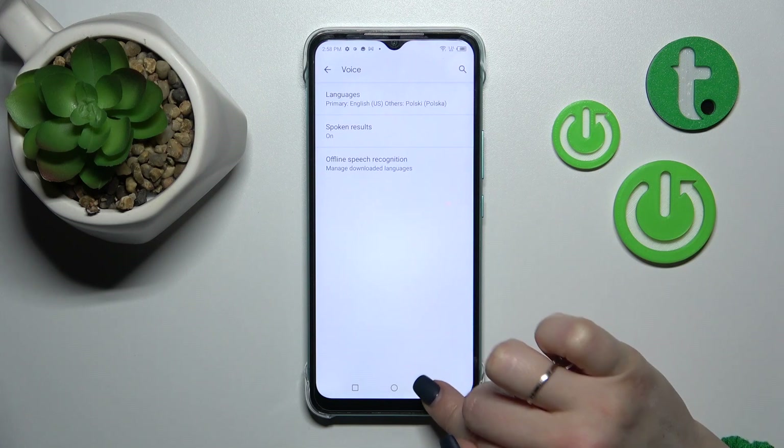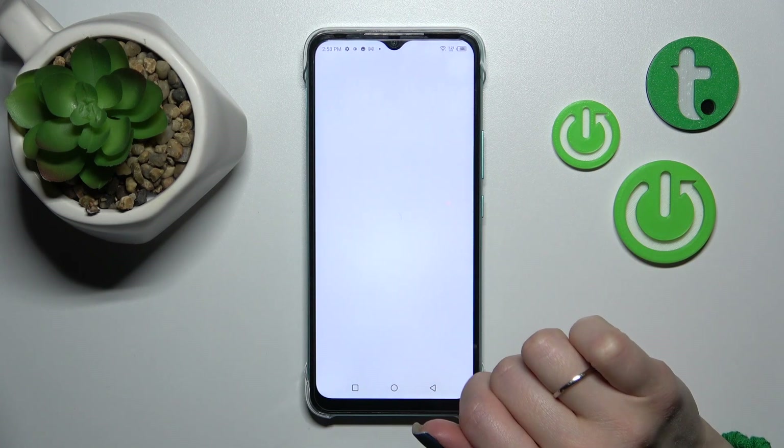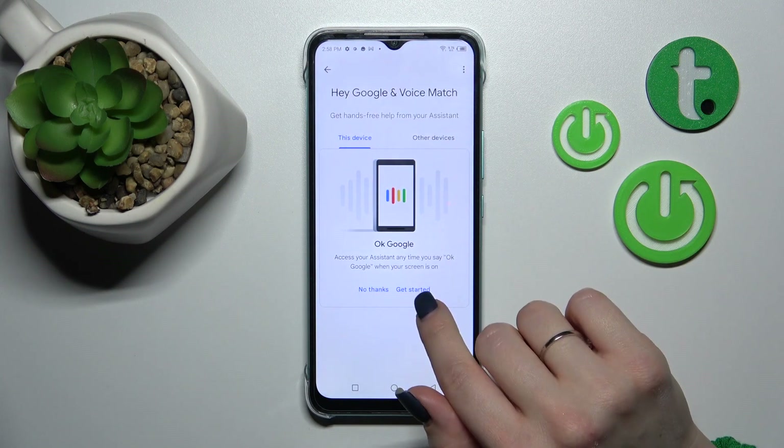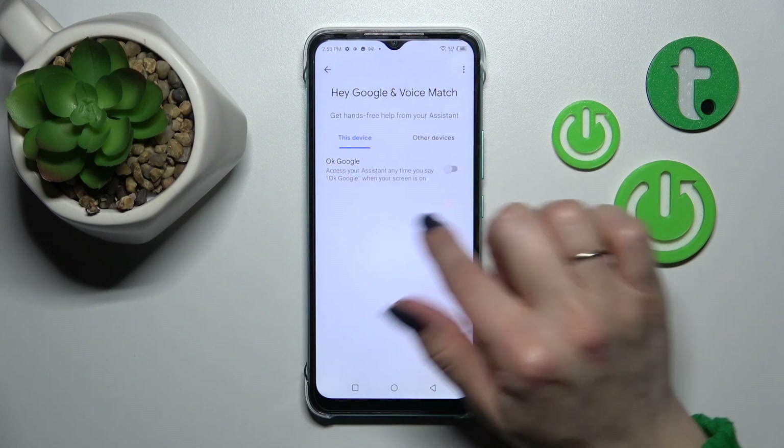If you don't see the Voice section, go back, click to Google Assistant, and then tap on the Hey Google and Voice Match section. Click now Sync and just activate.